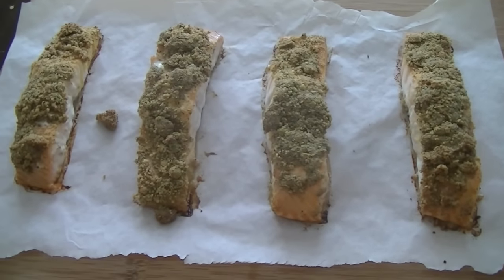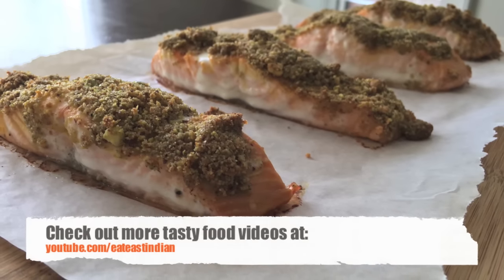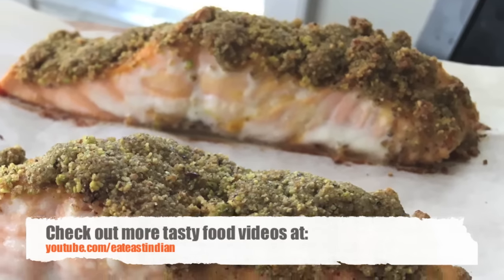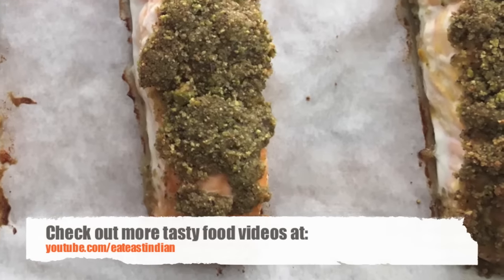Go ahead and give this recipe a try. If you liked it, please share it with friends and family, and I will see you soon with another exciting recipe. Please do stay tuned to our channel — thank you for watching, enjoy your weekend!